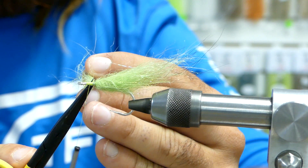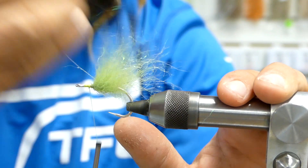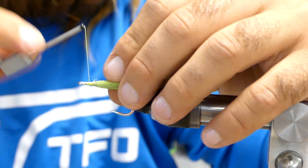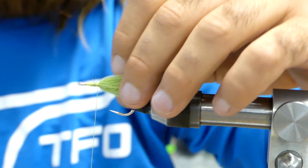Cut off any extra. Then we have these little Enrico Puglisi finger brushes that work absolutely amazing for getting tangled fibers out. Go ahead and brush out that three inch fiber. You'll have a nice little body built already — very quick, very simple. I wrapped back on those a tiny bit just to give myself a little bit more room.